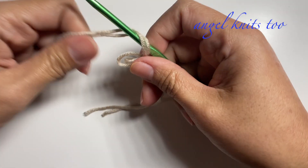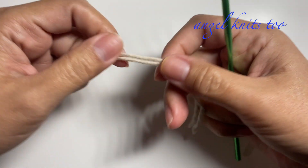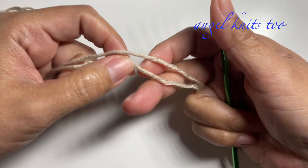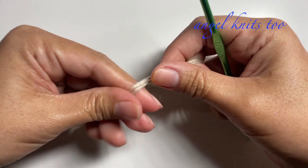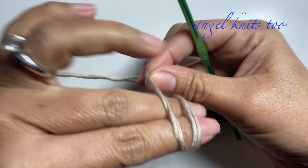Hello and welcome back to our channel. Today I have here my four millimeter crochet hook and I'm going to make use of these two strands of cotton yarn, because this is too thin to use for a single strand. We're going to make a small basket and we're going to start with a magic circle.